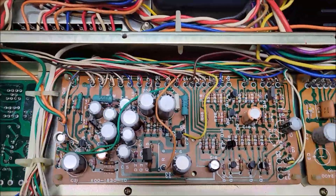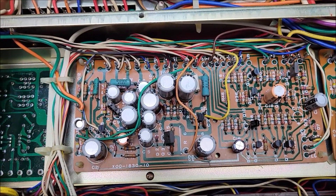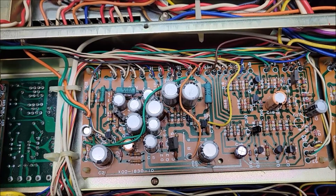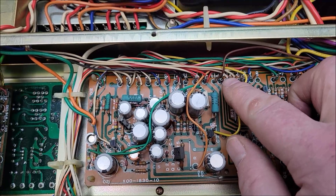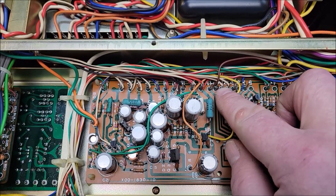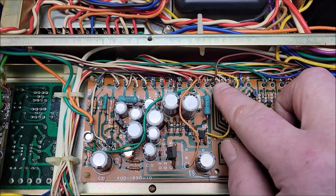If you go over here to what they call the A power supply, you go over here to pin 11 — pin 11, here — that is the power to turn on that relay. When you turn this thing on, you should have roughly about 10 volts on there. Well, I was getting zero.